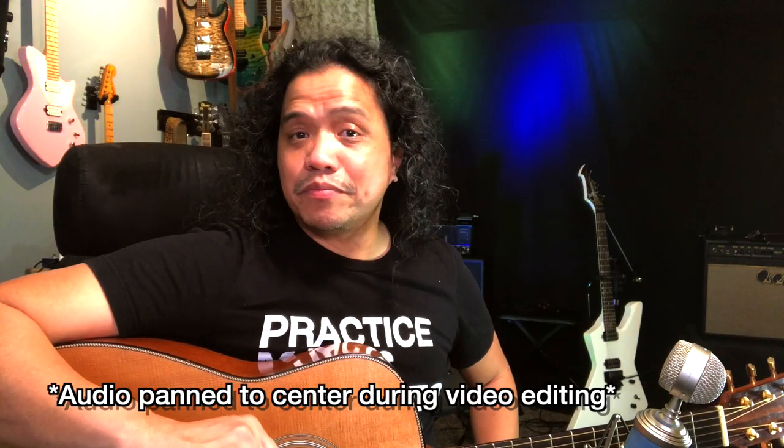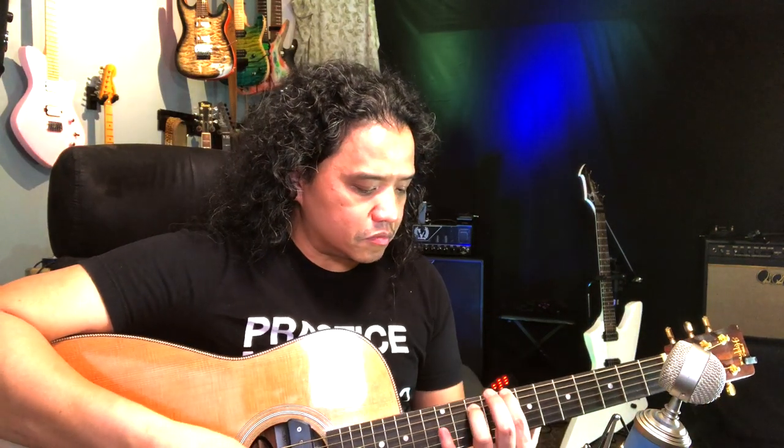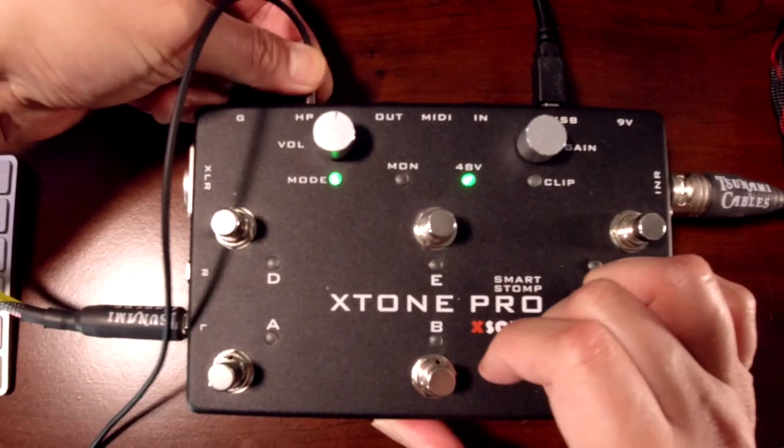Now if you're watching this on your phone then it doesn't really matter because you're going to hear it anyway. With this very simple setup I can now live stream or record a video clip on my phone using this very nice condenser microphone for my audio. Now let's say you want to use a pair of headphones to monitor whatever it is you are putting into the X-Tone Pro — that is easily done. Just take a pair of headphones and plug it into the headphone jack, and now you'll be able to hear all the sounds coming from your phone.